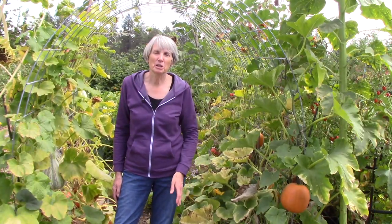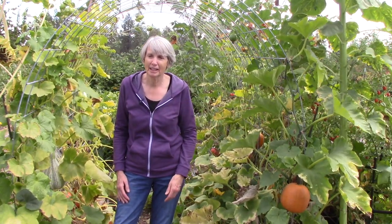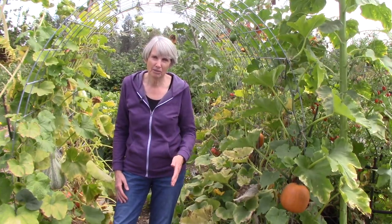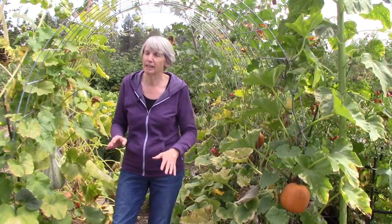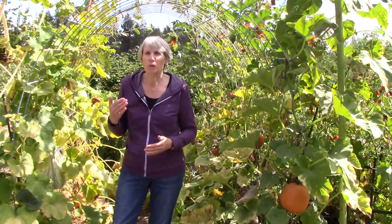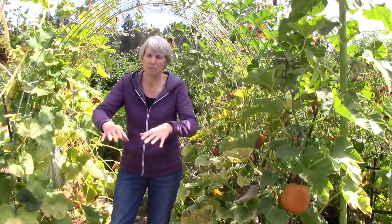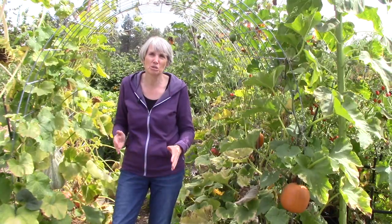So what about storing your winter squash and pumpkins after they've gone through that two-week curing process? I keep ours down in our basement — it's a constant 50 degrees, it's dark in the area I use, and it works great. But I realize not everybody has a basement or a cellar. One thing you might consider is just using a closet, putting them on the floor in the back, maybe on sheets of newspaper, and they should store great for you.